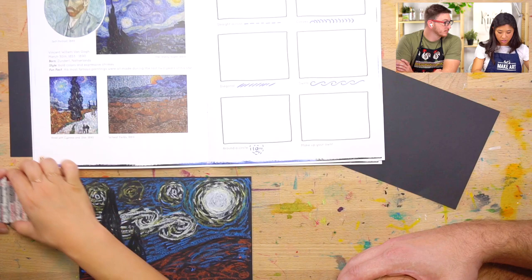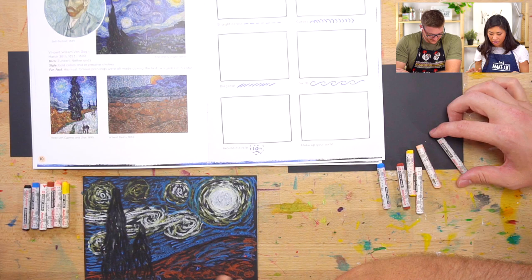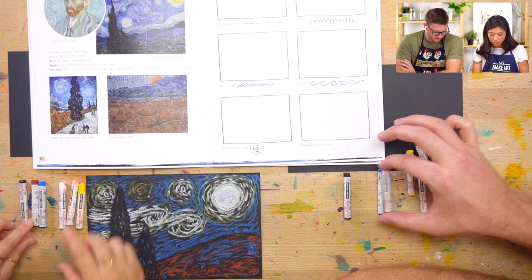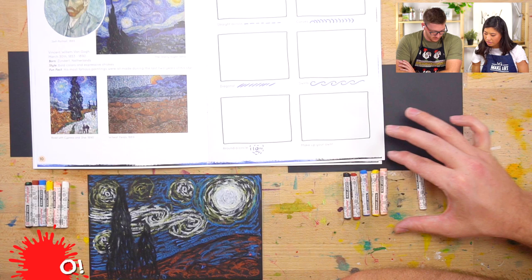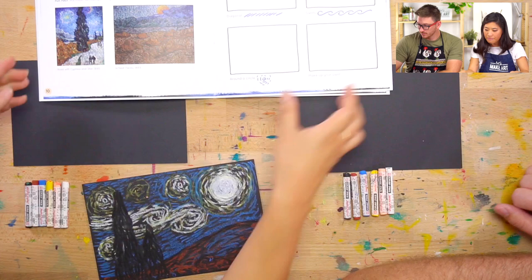To start out, let's tell you what supplies to get and then we'll jump right into the exercise. We are using oil pastels — these are kind of like crayons, but a little bit different. The colors you can use are: black, brown, blue, yellow, peach, and white. Those are the colors I would have out if you want to do something similar to us. You'll also notice that it's on black paper, so grab out some black paper.